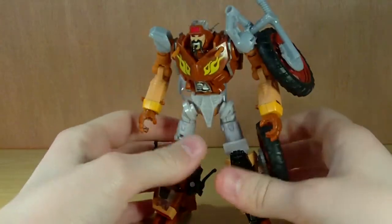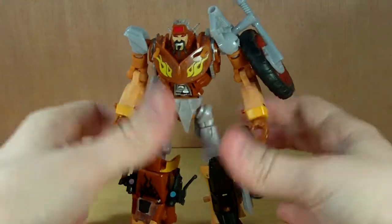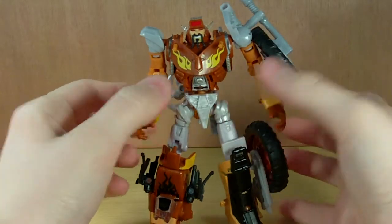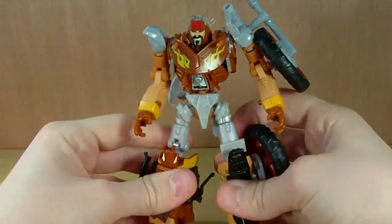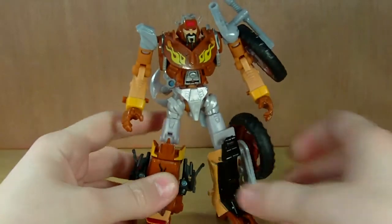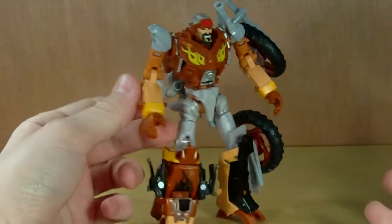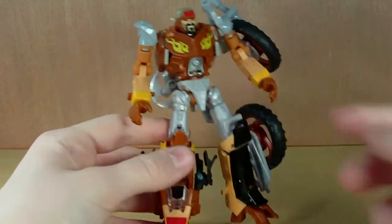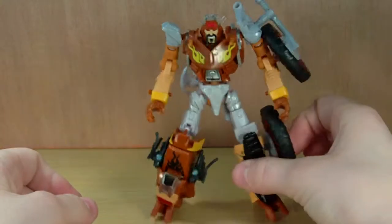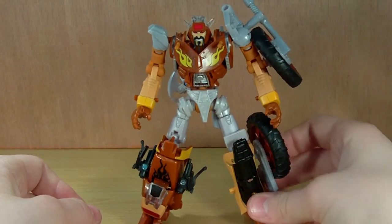This figure is fantastic — I can't say that enough. I love it. Very nice vehicle mode, very nice robot mode, a fantastic Generation 1 homage — I highly recommend it. Also, on the instructions there is a new head mold shown, so there's a future repaint coming. Hopefully it'll be another Junkion so we can get them to ride each other. Anyway, that was my review — if you enjoyed it, I'll see you guys later!